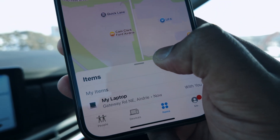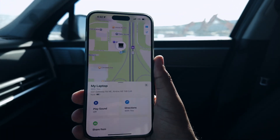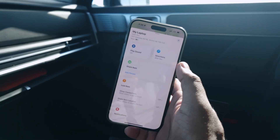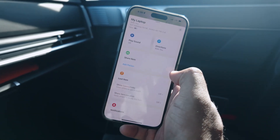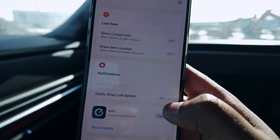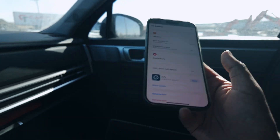In the Apple Find My network, my laptop is showing up. You can see it shows the general address where it was last located, and it shows that it's with me. When I click on the laptop, I can see all sorts of things the Eufy wallet tracker allows me to do — such as seeing directions on Apple Maps, sharing this item with another contact, and marking the item as lost. If somebody found it, it will have your contact info on their iPhone so they can return it to you. I also have notifications on for when I leave it behind, so if I left it at a coffee shop, it'll automatically tell me before it's too late.